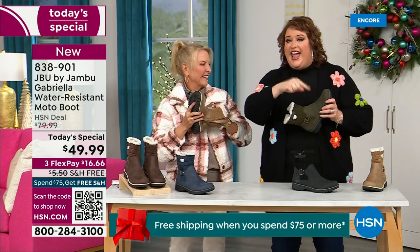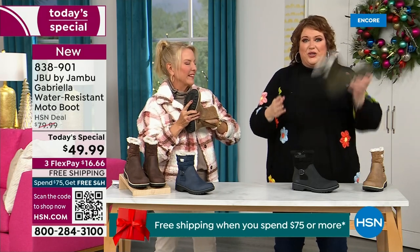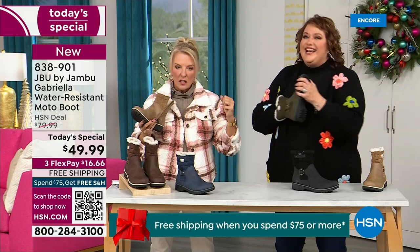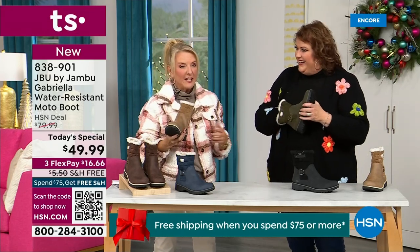EVA is used in sneakers and athletic shoes. Why put it in a boot? Because it feels good and it also absorbs shock, so you're not pounding when you're wearing these. It's a really big deal.